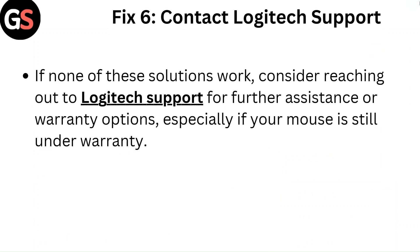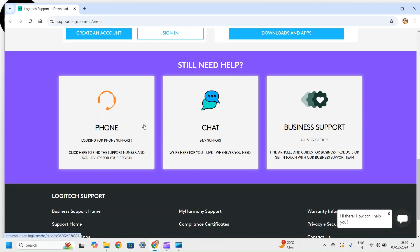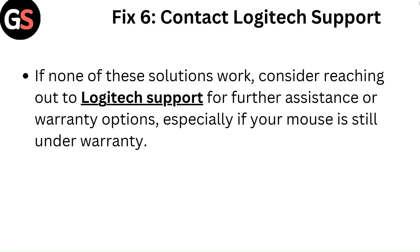Fix 6: Contact Logitech support. If none of these solutions work, consider reaching out to Logitech support for further assistance or warranty options, especially if your mouse is still under warranty.